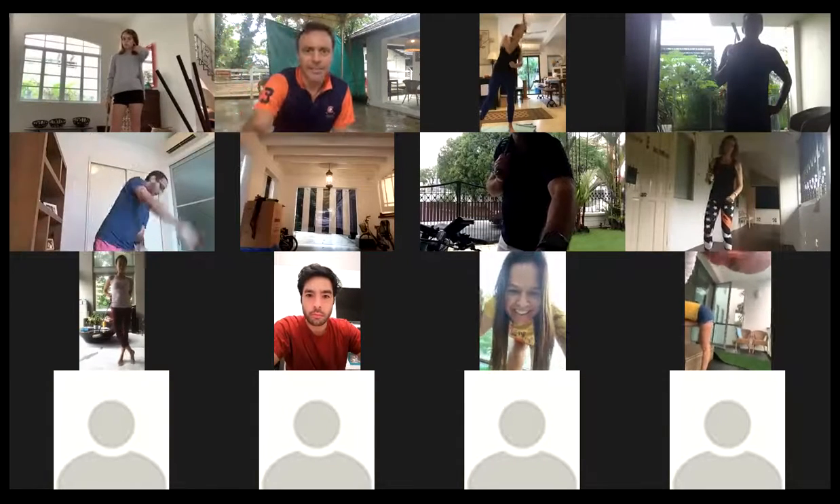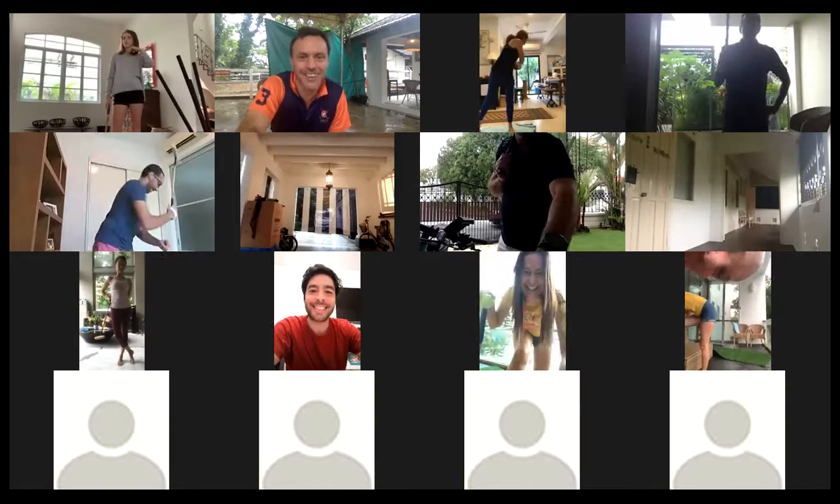Did you see my shot? I think I wrecked Ben's phone. It was an excellent hit. Did you strike the phone? It survived. Nice smash screen. Thanks, Mimi.